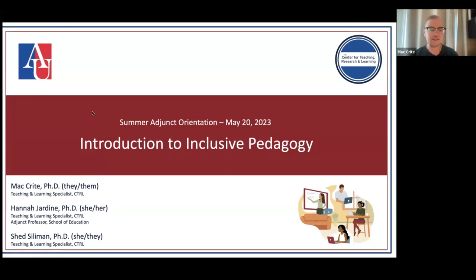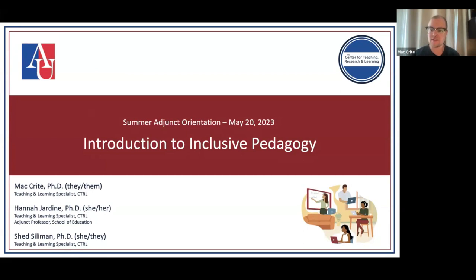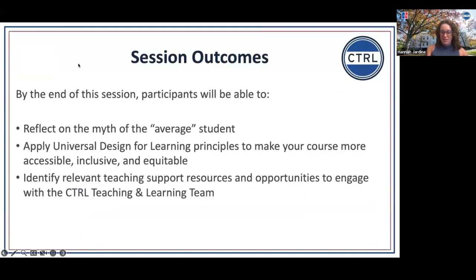Mac Crite again, the first name on that list. I think I recognize everybody from our last session — very excited to see you all again and excited to keep working and thinking about inclusive pedagogy. Hi everyone, Hannah here. Welcome to this session. By the end of this session, you will be able to reflect on the myth of the average student, apply universal design for learning principles to make your course more accessible, inclusive, and equitable. A lot of what we talked about in the previous session fits into the UDL model, but we didn't explicitly introduce you to that.